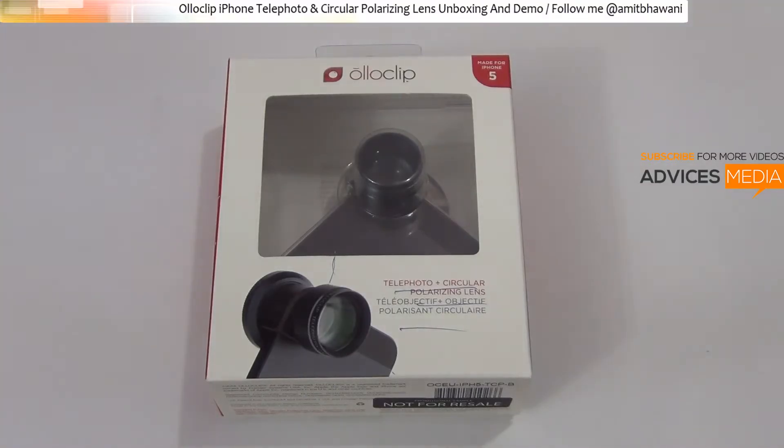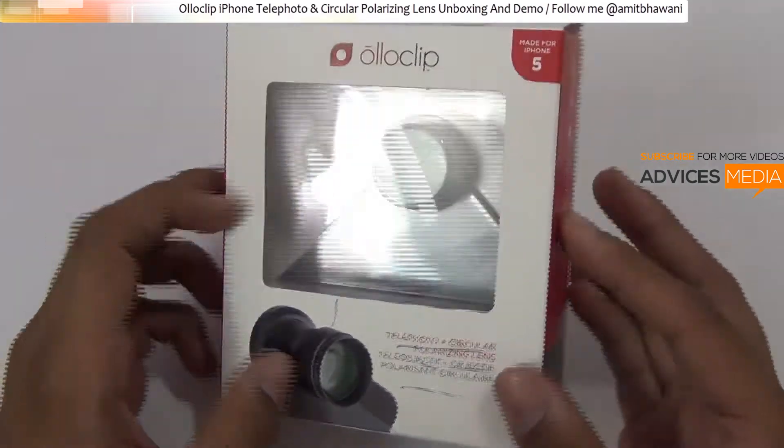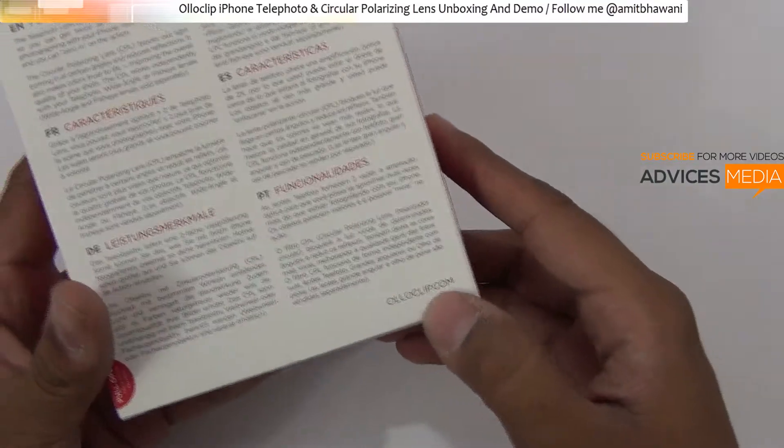Hi there, Amit here for Advice Media. What we have today is the Oloclip Quick Connect Lens solution for your Apple iPhone 5. Here is the retail packaging which you get once you buy this package from the link given in the description below or from oloclip.com.